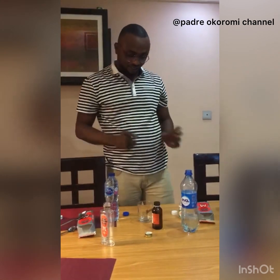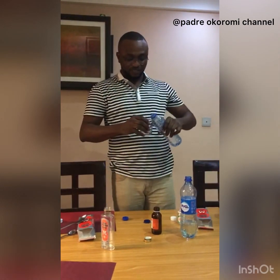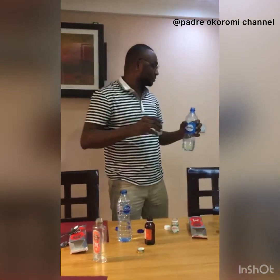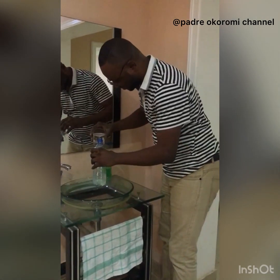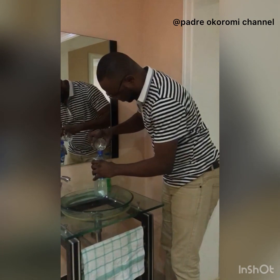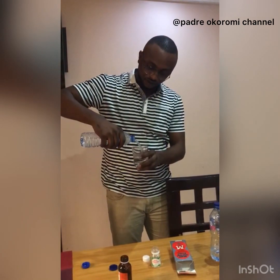After that, two glass cups of water is mixed into the solution to give a perfect blend. I have my glycerin teaspoon, so I put it this way. Another cup of water inside the solution.